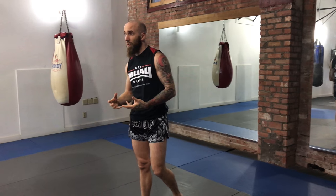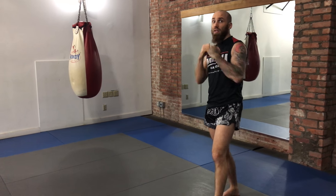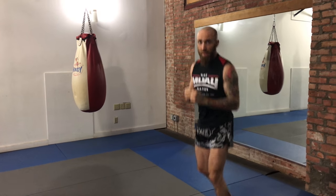The second way to shadowbox with purpose is to actually fight someone in front of you — visualizing someone in front of you. If you want to add some cardio and explosive power to it, then you shadowbox with a little bit more intensity.